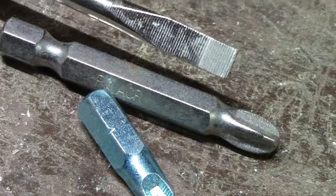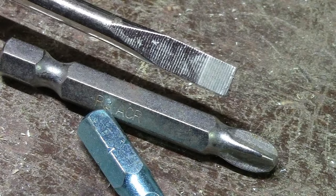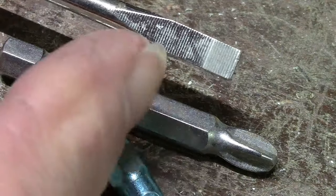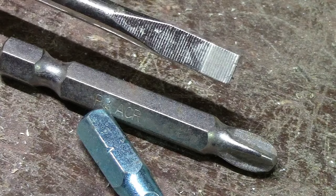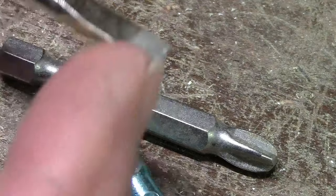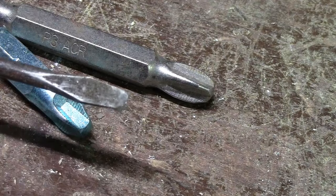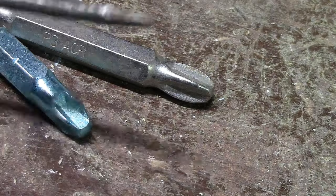Of course if there's any kind of a frozen or locked-up screw, you're still going to have a tough time getting it out. Another thing you want to look at is whether the tip has been heat treated, because how many times have you had a screwdriver where you're really bearing down on something and then the end twists or breaks off — like that one. You can see how the end has broke off from putting too much pressure on a screw.